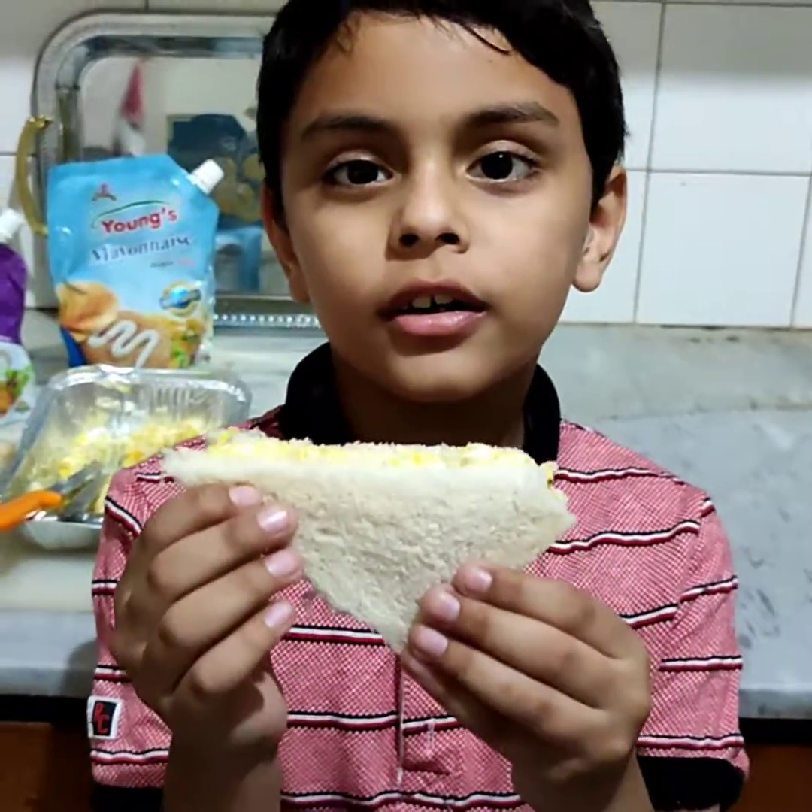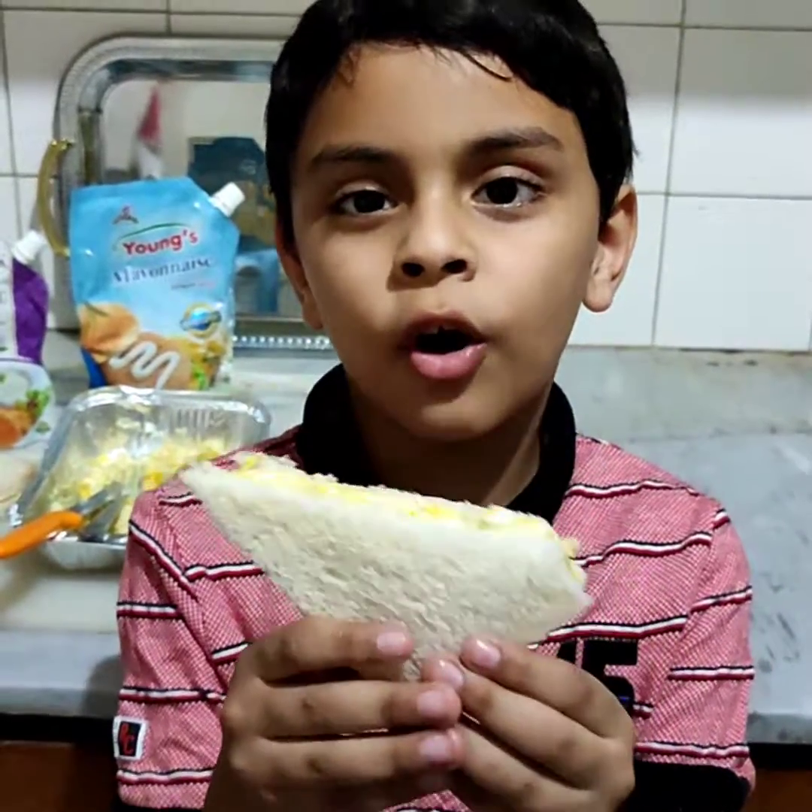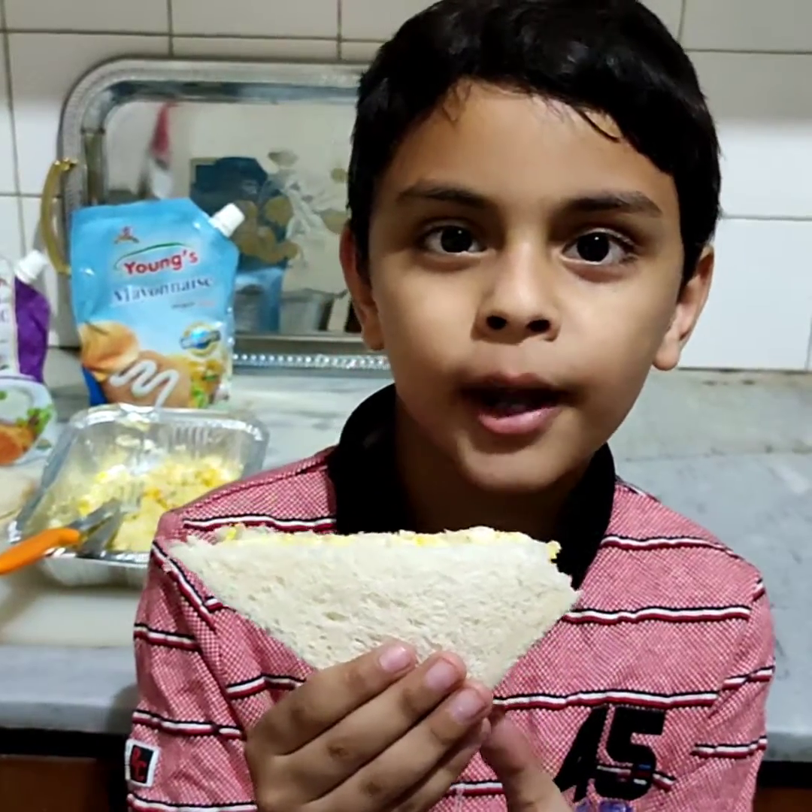Enjoy your sandwich at home, and please subscribe too for more videos.